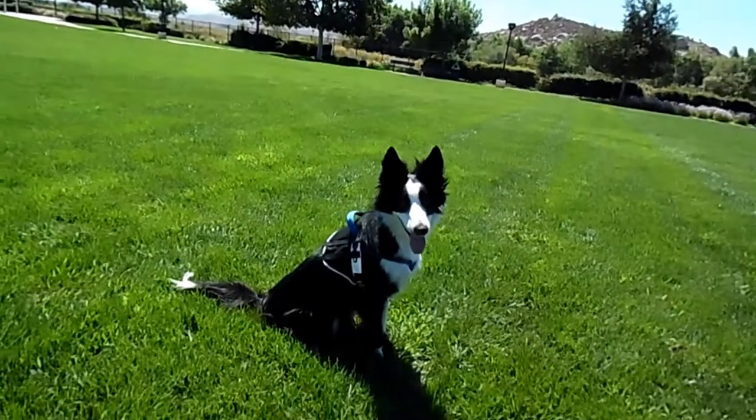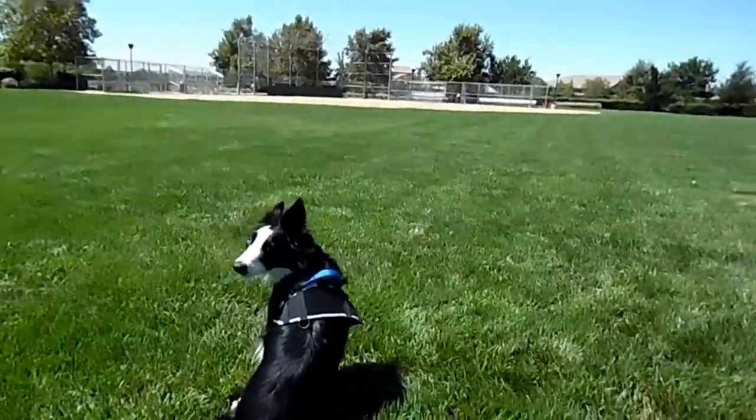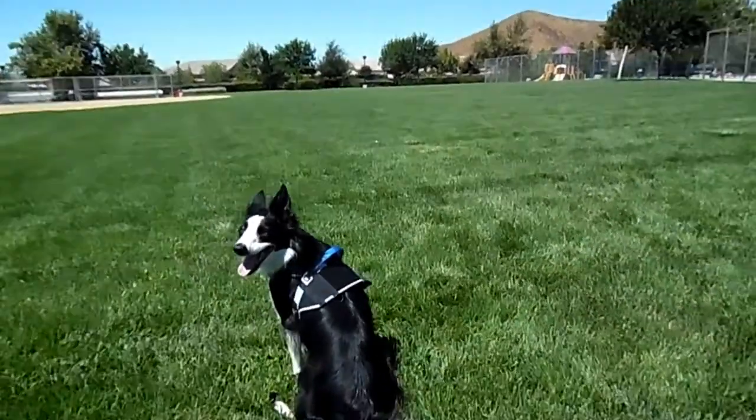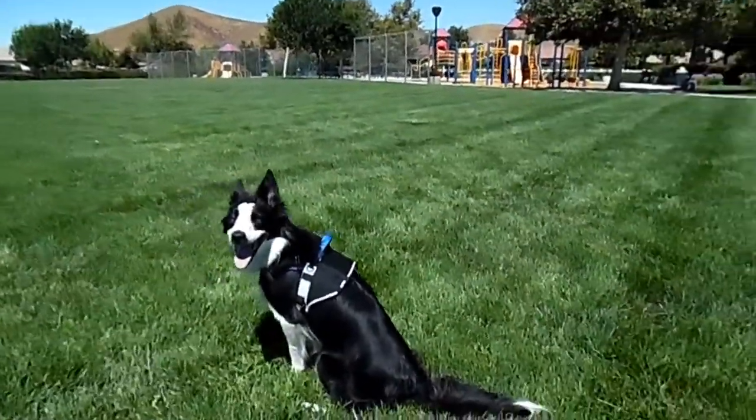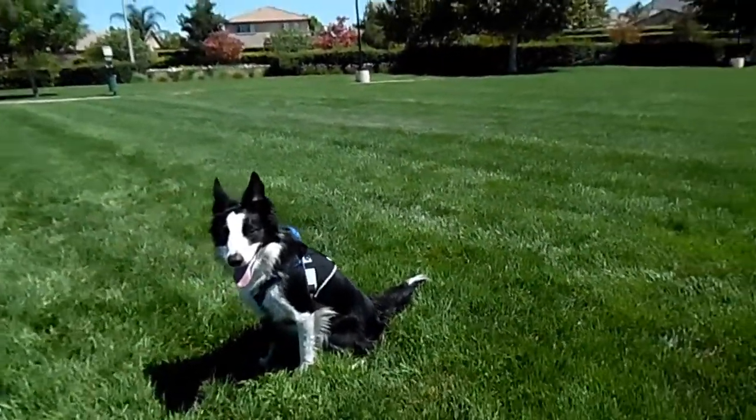I went ahead and removed the pouches and patches so you could fully see what this vest looks like. As you can see we have a top velcro patch for patches that you would like to stick on.